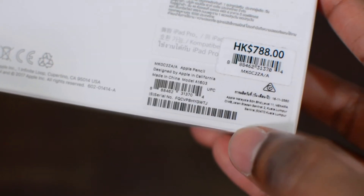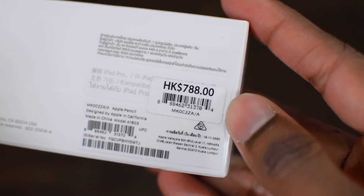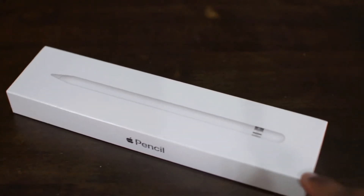You've got the serial number right down there below. I bought this in Hong Kong at 788 HKD, which is equivalent to around 432 ringgit at the time of conversion. So let's unbox this baby.